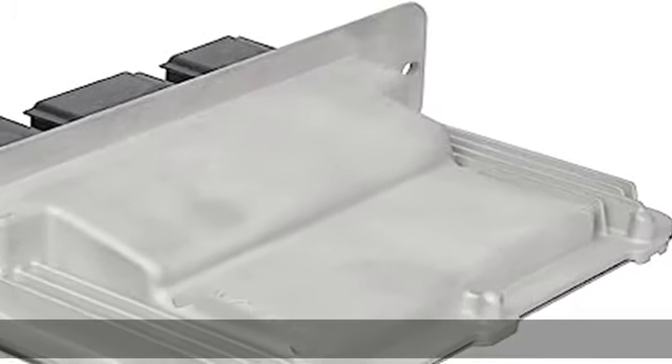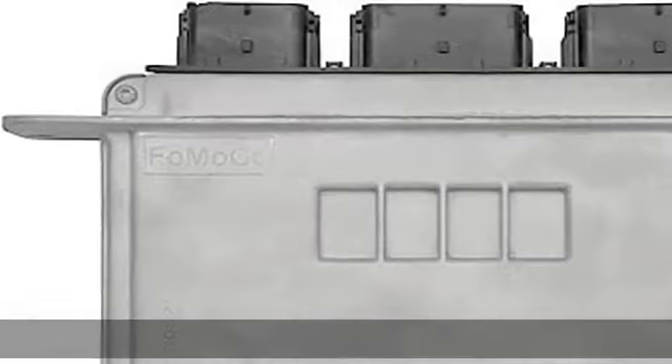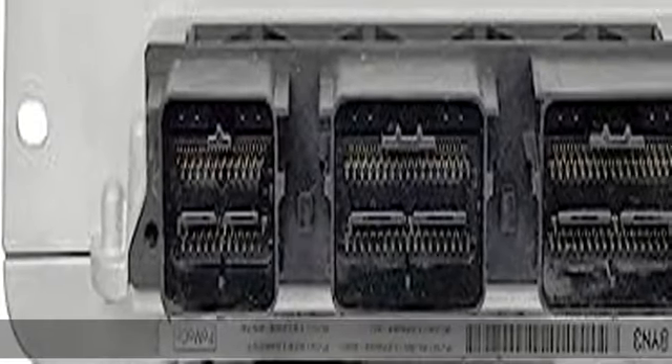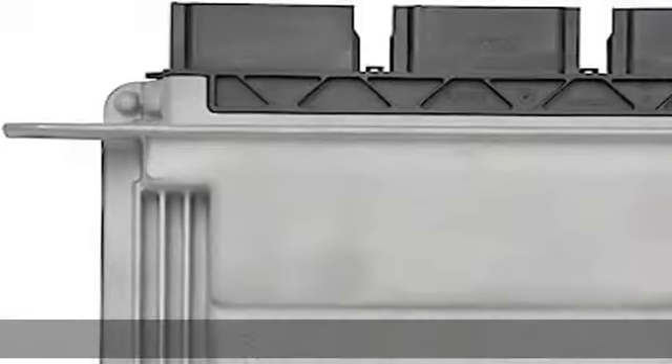As a remanufactured original equipment part, this unit guarantees a perfect vehicle fit, with automated computer equipment or bench tested, depending on application, to ensure functionality. Resoldering of critical components ensures superior electrical connections.